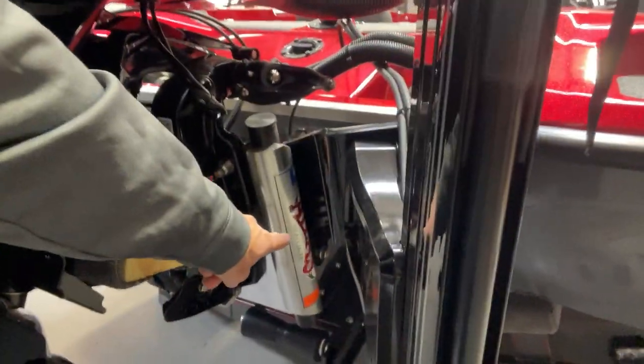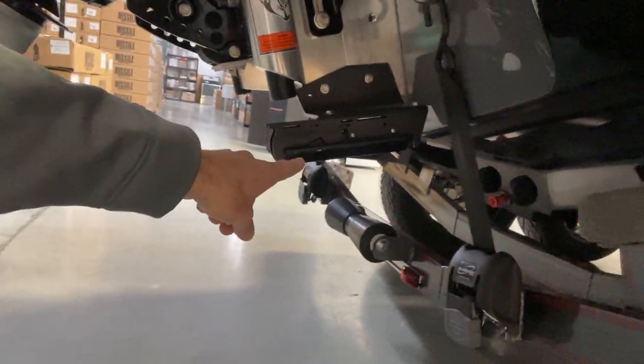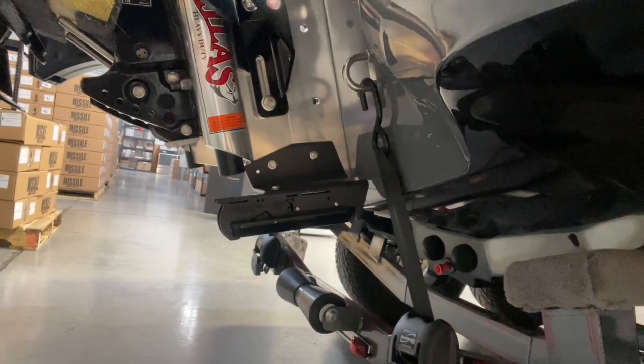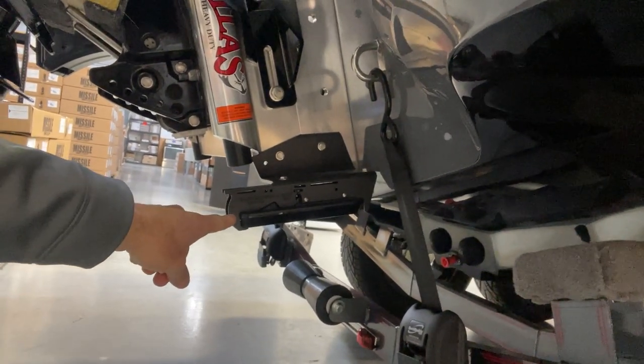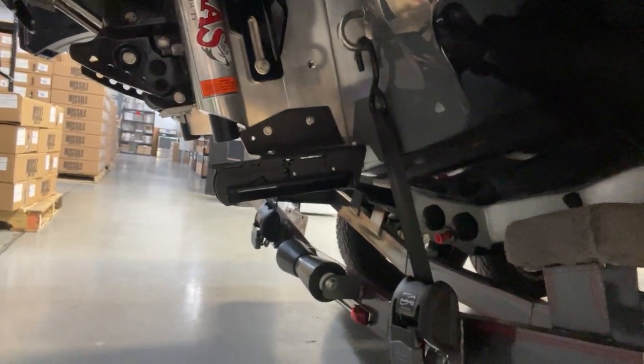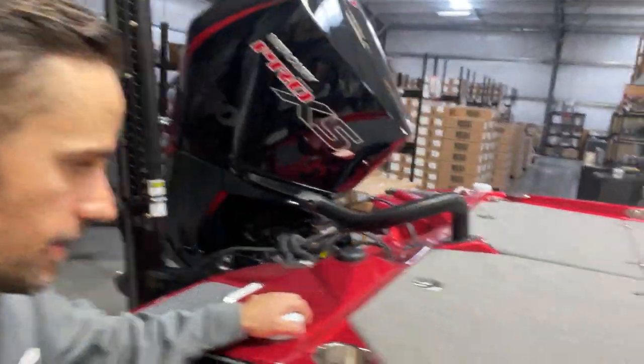Got the TH Marine Atlas jack plate. I don't have everything mounted yet, but this is the Humminbird depth finder — whatever the transducer there. We've got the Humminbird on there. I'm not so sure about this angle — might have to adjust that, but I will sure do that in a subsequent video.